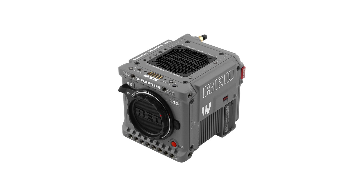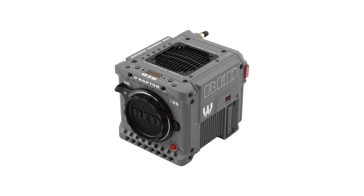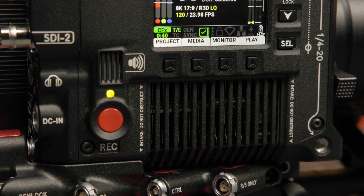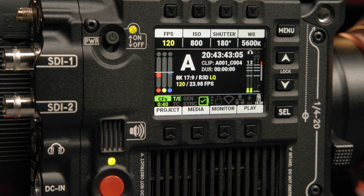You might be thinking: didn't RED announce the V-Raptor Rhino 8K Super 35 last year? Yes, they did. The Rhino, like the stormtroopers that came before it, is a limited-edition variation of their camera. For those who prefer to save a few dollars without sacrificing image quality or performance, the standard version has all the same specs as the Rhino, but in a classic black camera body.